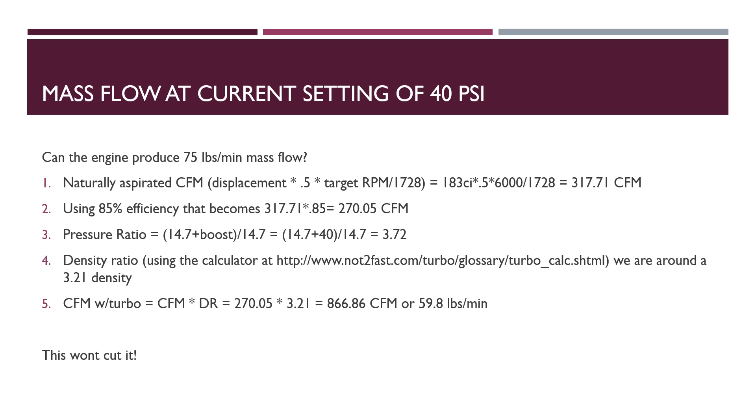If there was no turbo on it — naturally aspirated — how much could we flow? It's a 183 cubic inch motor. It takes two revolutions to complete its cycle. These formulas come from a book called Turbo: Real World High Performance Turbocharged Systems. It looks like we'd be pushing 317 CFM. The book mentions for 24-valve systems you might want to use an 85% volumetric efficiency, so really that is more like a 270 CFM engine. The pressure ratio for 40 pounds is going to be 3.72. We'll look at a compressor map later and see where this lands. The density ratio — I used a handy calculator on Not Too Fast — gives us a density ratio of about 3.21.